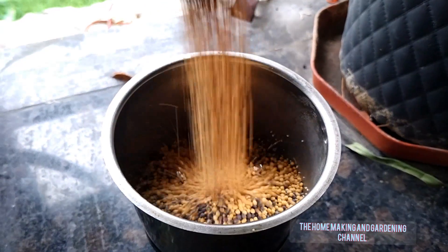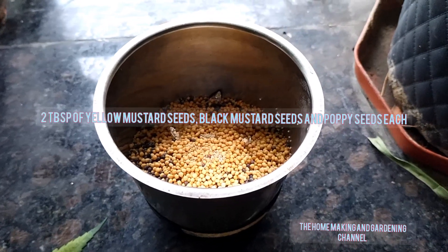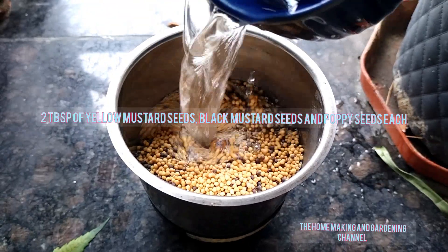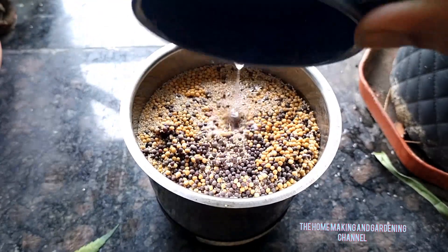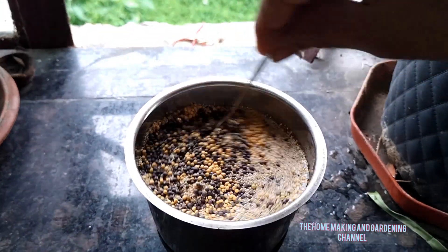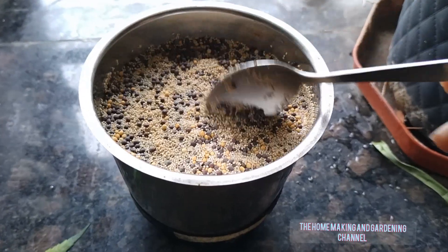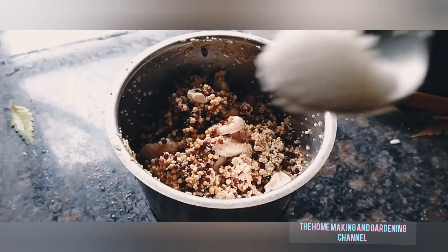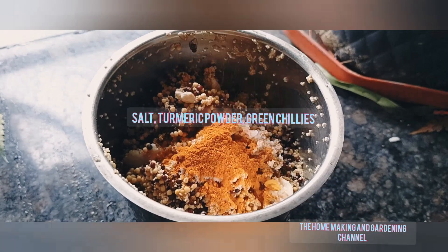For this we need to take one tablespoon of yellow mustard seeds, one tablespoon of black mustard seeds, and one tablespoon of posto or poppy seeds, which we are submerging in water for about 30 minutes. To the soaked seeds we also add a handful of broken cashews. After the ingredients are soaked, drain the excess water.